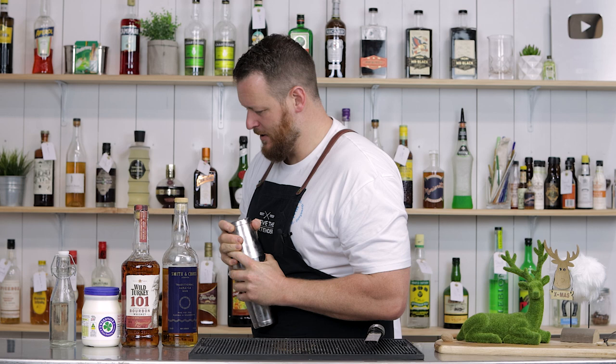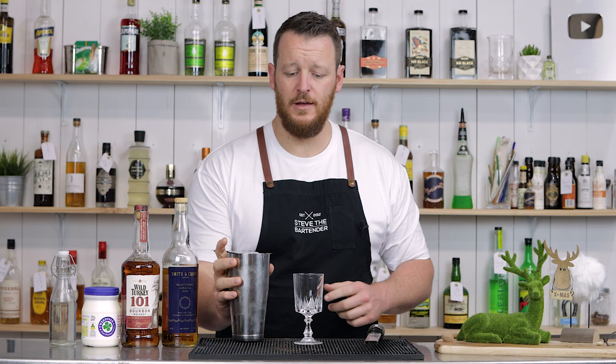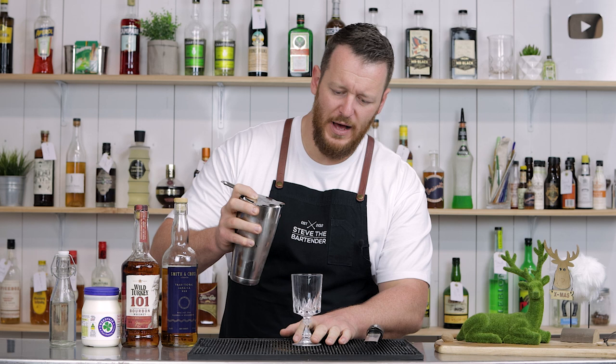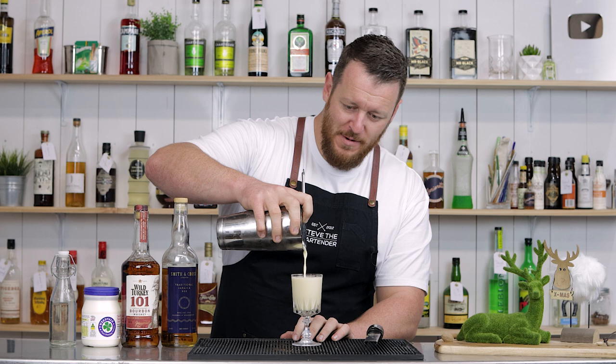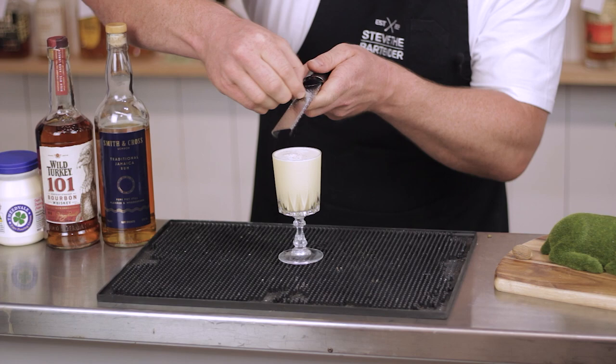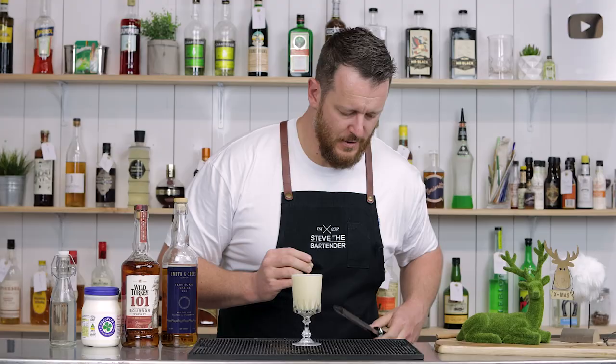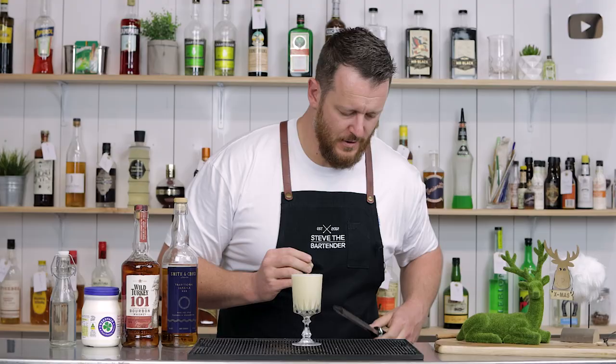That looks good — that looks creamy. I'm out of breath. I feel like this is going to be too big a volume for this glass, potentially, but I really like this glass. I'm going to catch my breath. And for garnish, a little bit more cinnamon and a little bit more nutmeg. There you have a single serve eggnog recipe, thanks to Leandro.